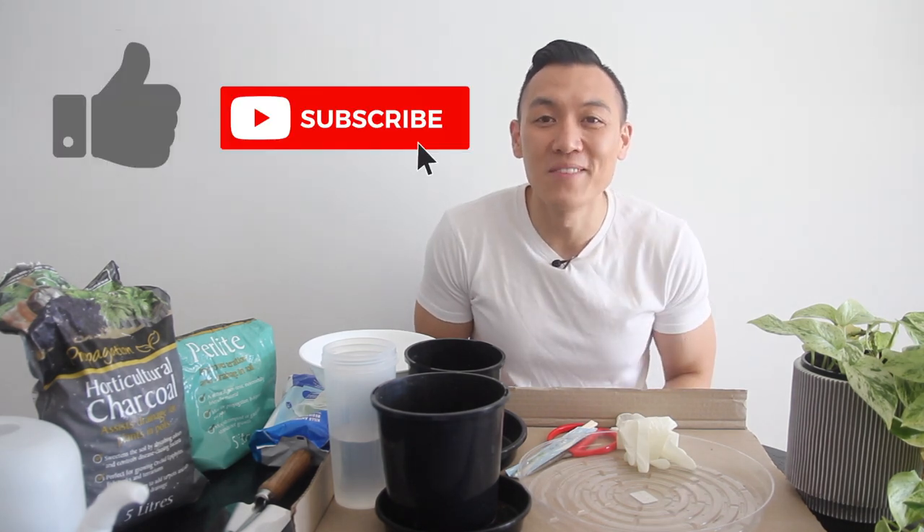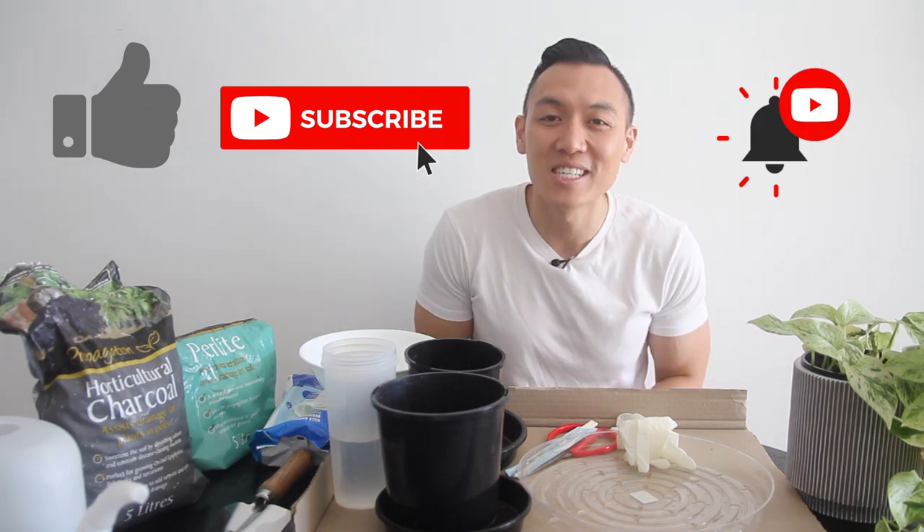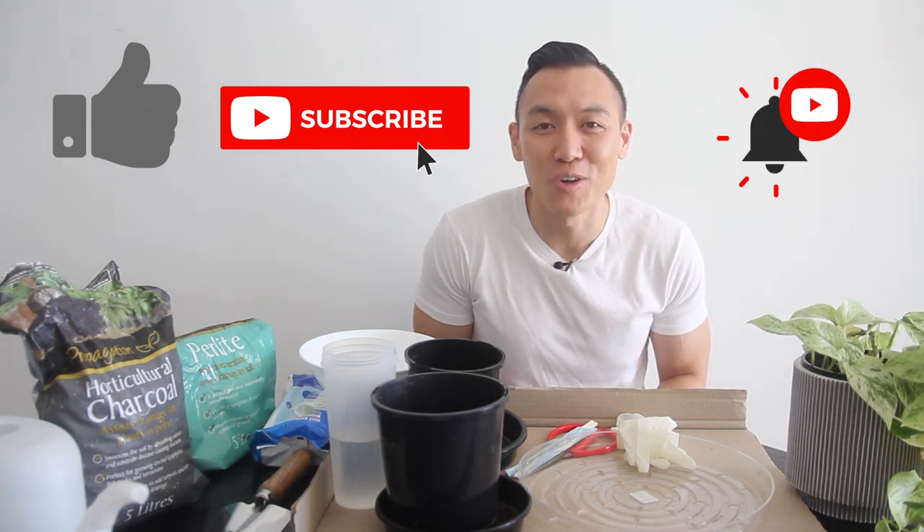Unfortunately my Marble Queen pothos over here is suffering from root rot. I concluded that the other day when I pulled open the pot and I saw some mushy stems, so I'm going to give you a step-by-step guide on how to get rid of it. If you like today's video, remember to give it a thumbs up, hit that subscribe button if you haven't already, and bash that bell icon so you get notifications and don't miss any updates when new videos drop.